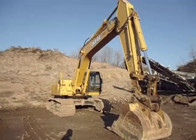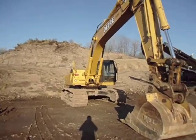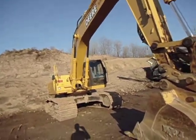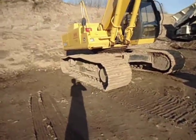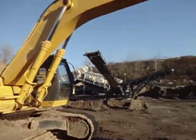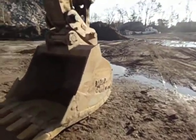Hey guys, it's TractorTom401. Today we're going to be doing a walk around of a John Deere 330 CLC. It's a big machine — a 34 ton machine with a quick coupler in the bucket.